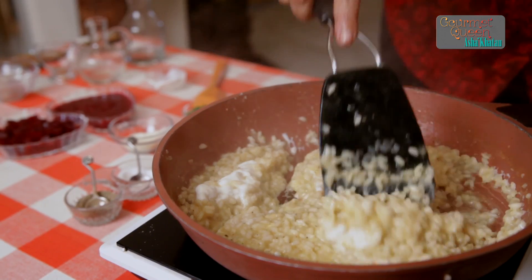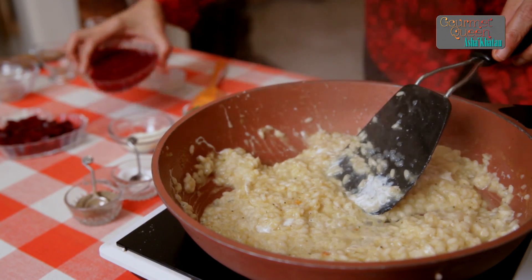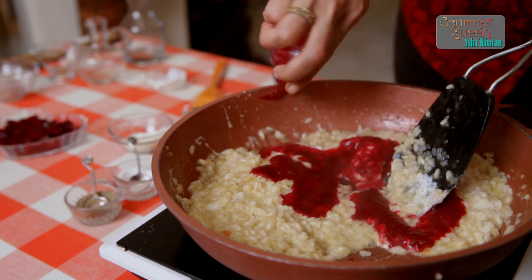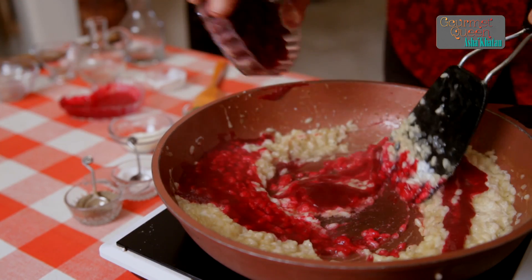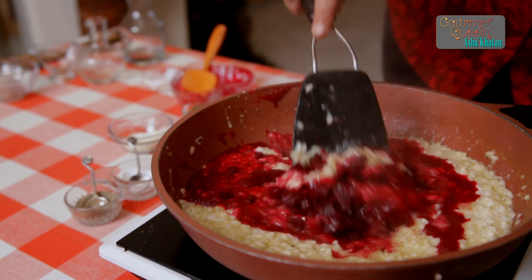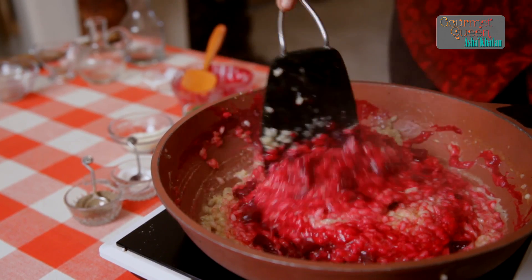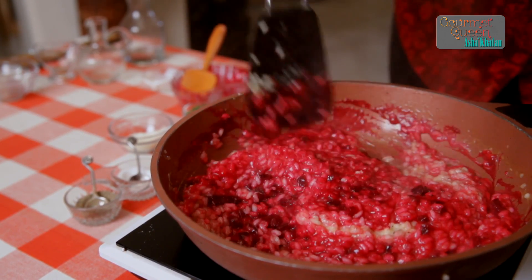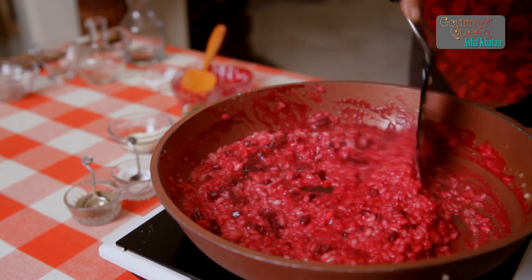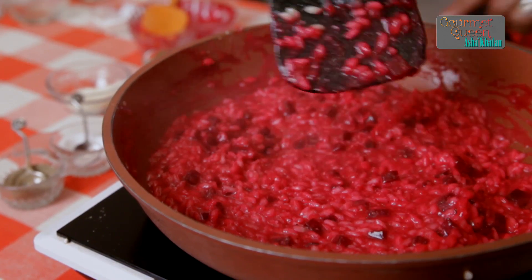And finally the flavour that we are waiting for is 100 grams of beetroot pulp and approximately the same quantity of beetroot pieces. Mix it very gently and oh la la — this is a nice red colour risotto which is just getting ready to steal someone's heart.